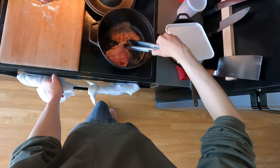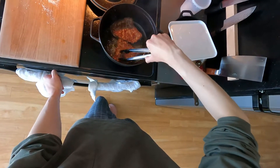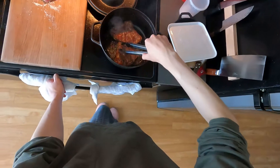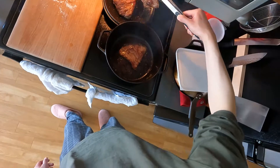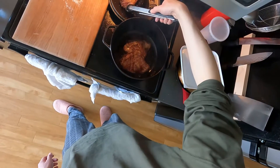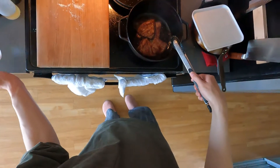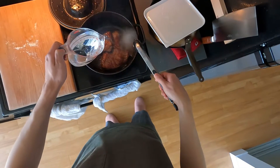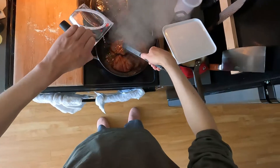As long as it's this brownish reddish color on both sides it should be pretty good. After all the pieces are done I put everything back in the pot, and I add water. This is supposed to be chicken stock but I always have a little bit of bouillon.